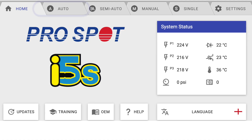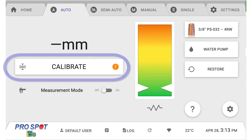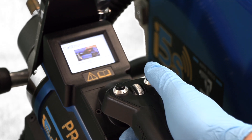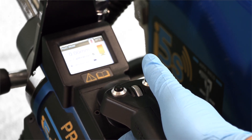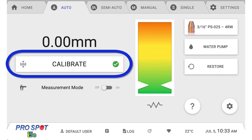To calibrate in auto mode from the welder, press the calibrate button in the middle of the screen and then move to the gun. First, hold the left button on the gun to fully retract the electrode. Next, simultaneously press the right button and the trigger in order to perform the weld cycle. The green check mark indicates that the welder is successfully calibrated.